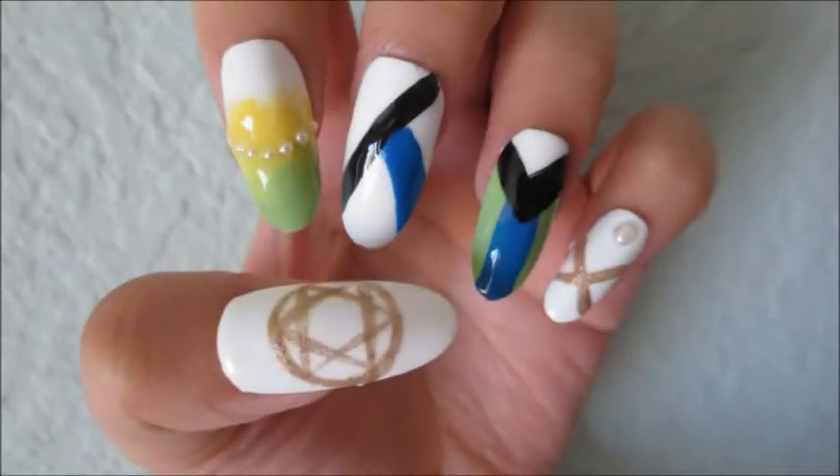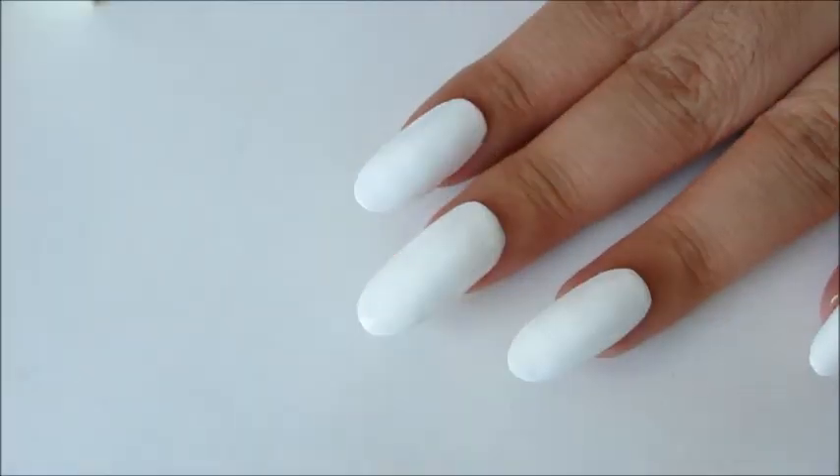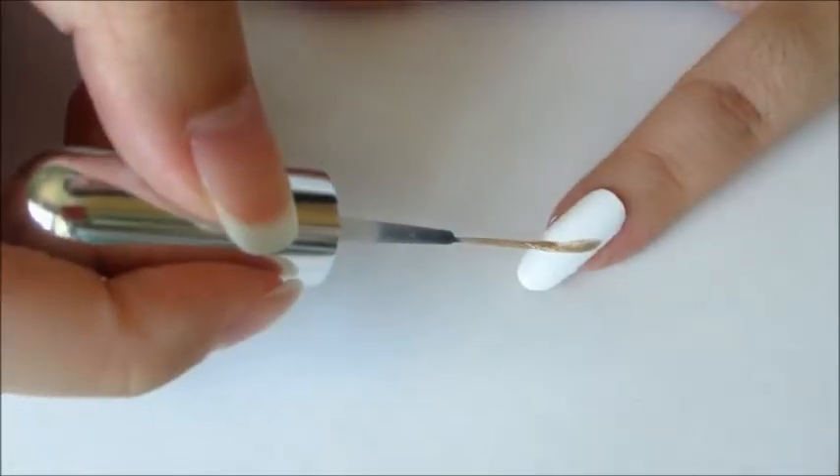Hi everyone, this is a nail design inspired by William Trinning from Makai Oji. Start off by painting all your nails white.